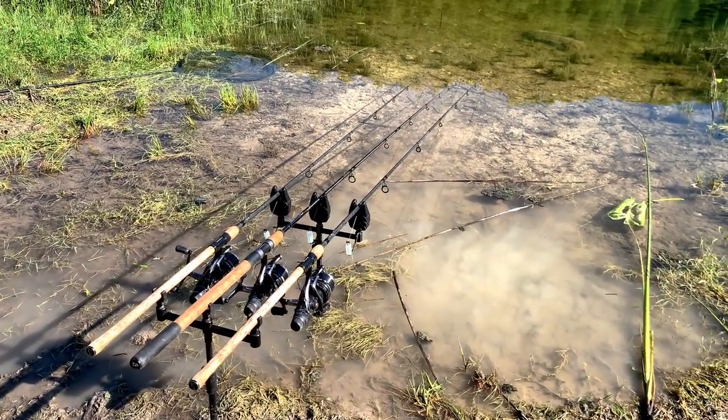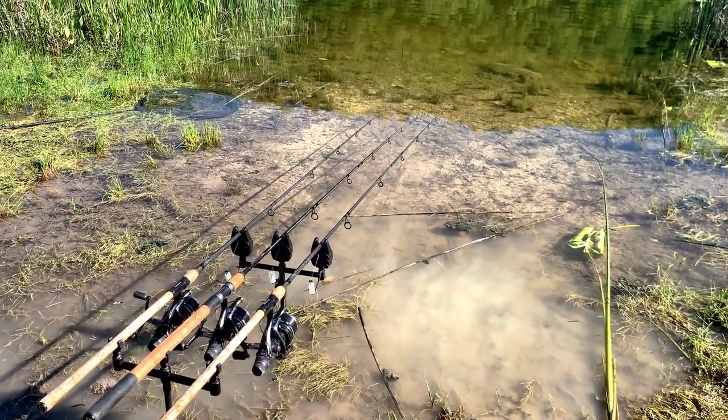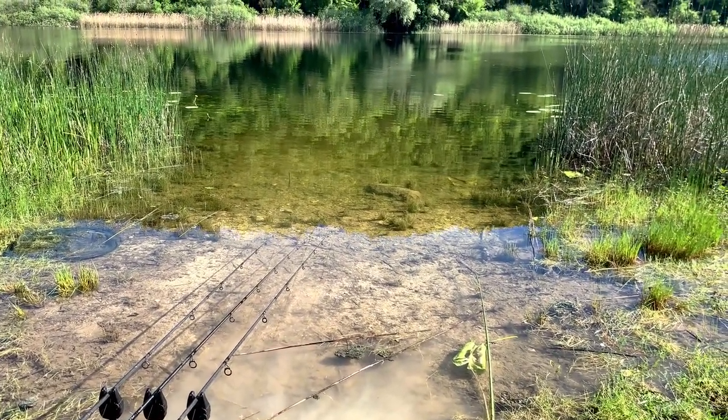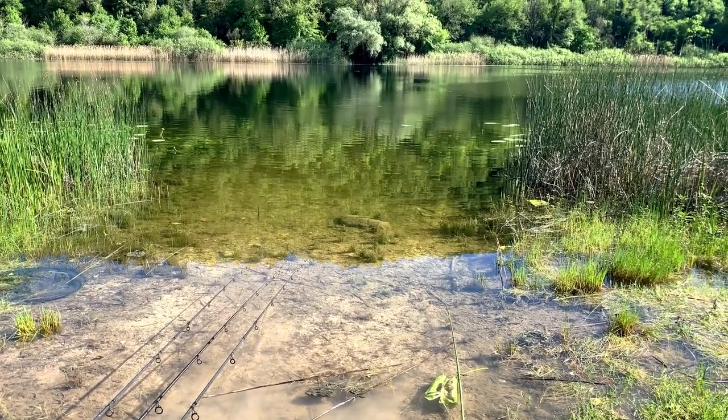I'm using generously sized method feeders because I don't like to recast often when tench fishing. As I said before, tench are a very cautious fish and would be disturbed by continuous casting and recasting. So as soon as I arrive I'll do this first wetting of the groundbait so it can absorb the water and have time to rest.